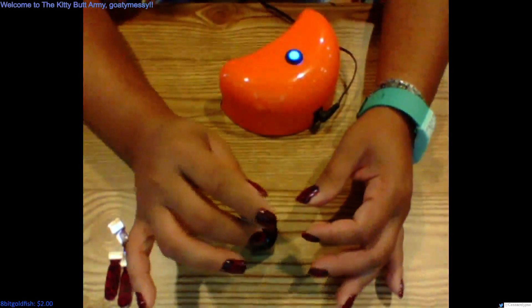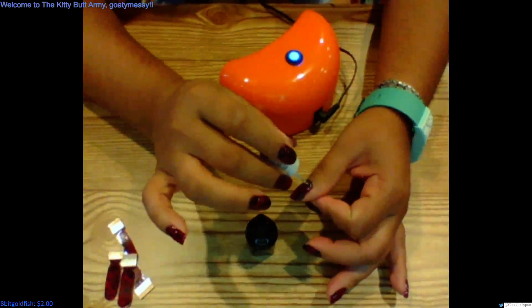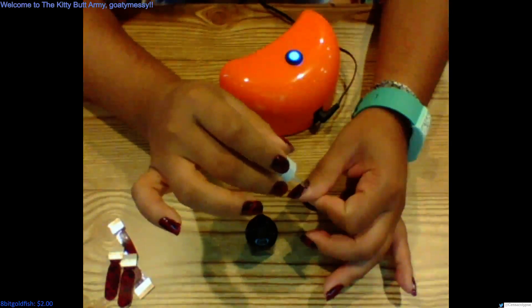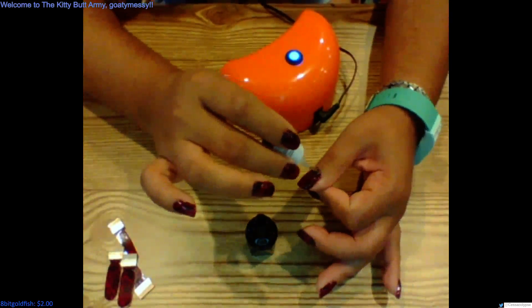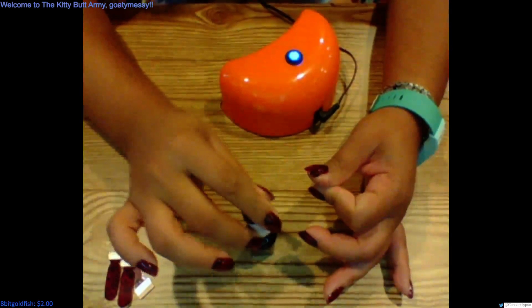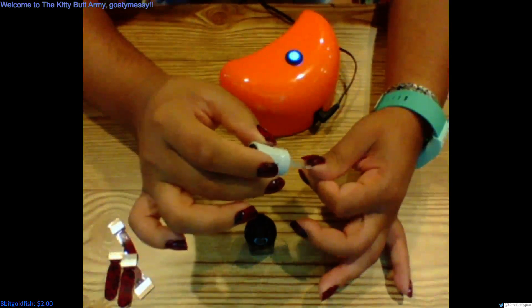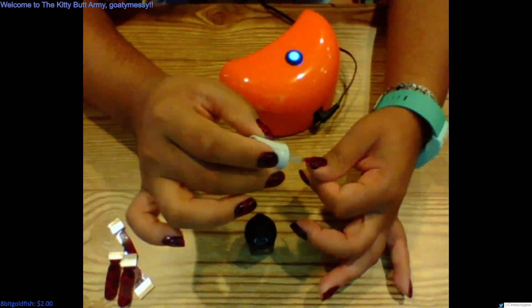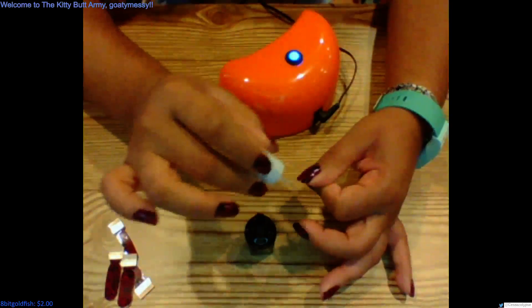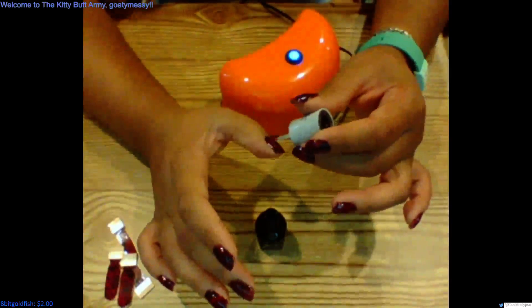Now we're gonna do the thumbs and that's it. I got some gel on the side of my nail — that's great, it's gonna burn probably. So you wanna make sure you push it up to the cuticle. It's okay if it comes a little bit on the outside because it'll come off as long as it's not like a big goopy situation. Actually I'm making it a little bit goopy but it's fine — if you have excess, just keep painting and the brush will pick it up.